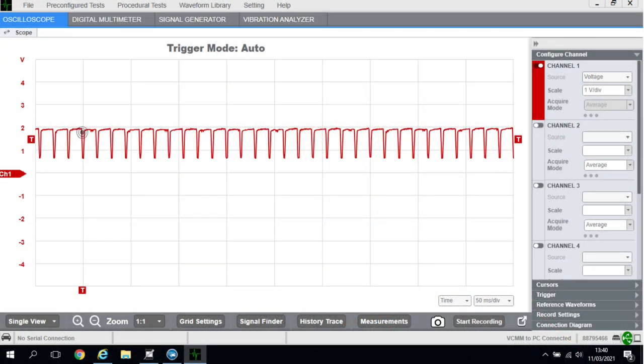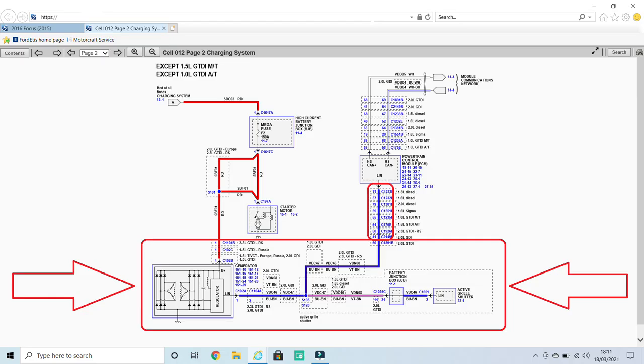As you can see from this screen capture of the LIN signal, we've clearly got a bit of a problem. Admittedly the time base is a little bit off, but it doesn't detract from the fact that we're missing approximately 8 volts — so we've got some resistance in there. That's also why we've got the fault for the active grille shutter, which is on the same LIN line as we've seen on the wiring diagram.